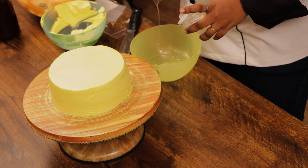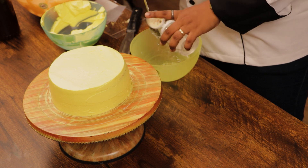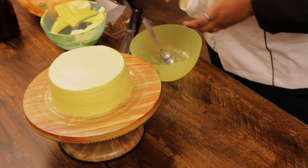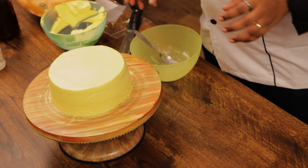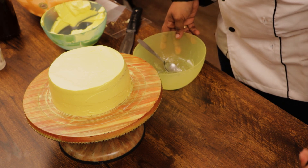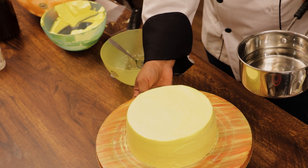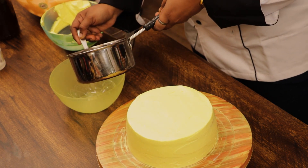You don't have to use this glaze directly. If you are using it for fresh fruits or garnishing, you can use it directly. For other purposes, you need to dilute it with a little water. I am going to add a little water into the neutral glaze.